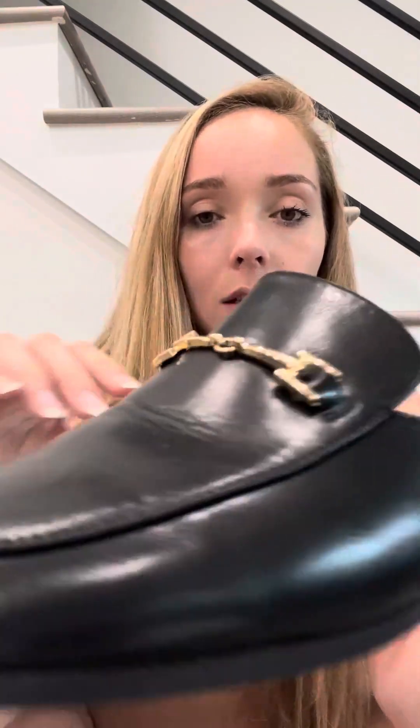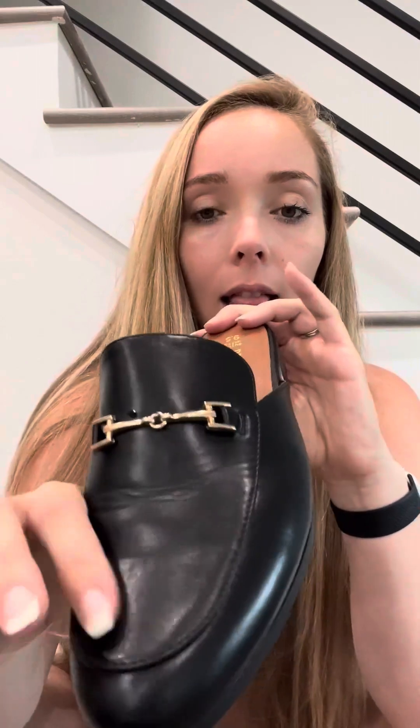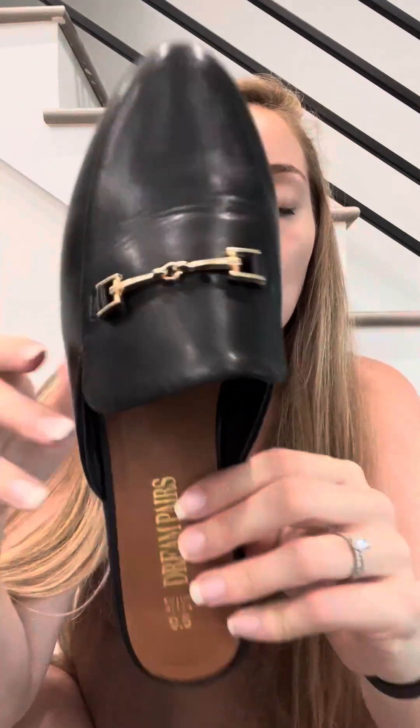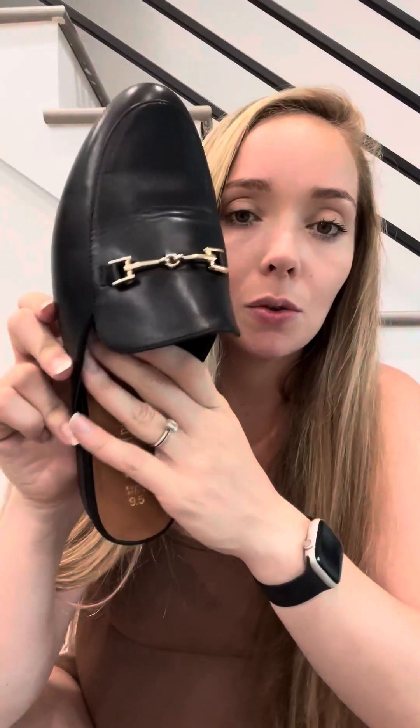The black is a nice rich black leather, and you have a variety of different options. Overall, I give these two thumbs up!